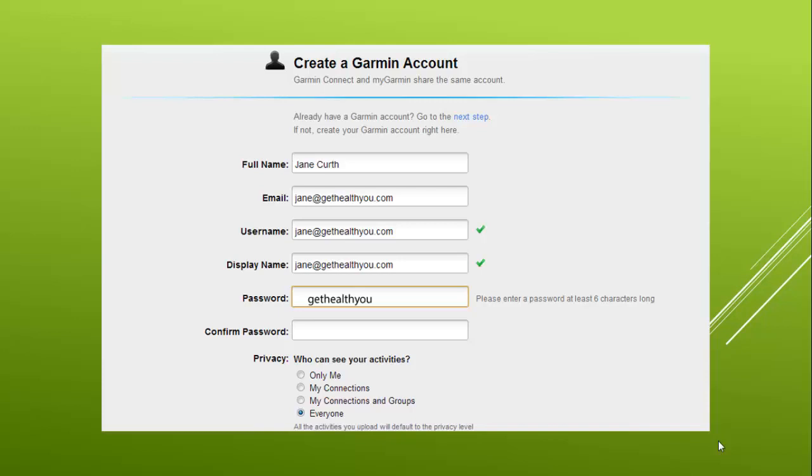It's important to use your email address as your username and GetHealthyYou as your password so we can access your workouts. Finally, agree to the terms and conditions and click Continue.